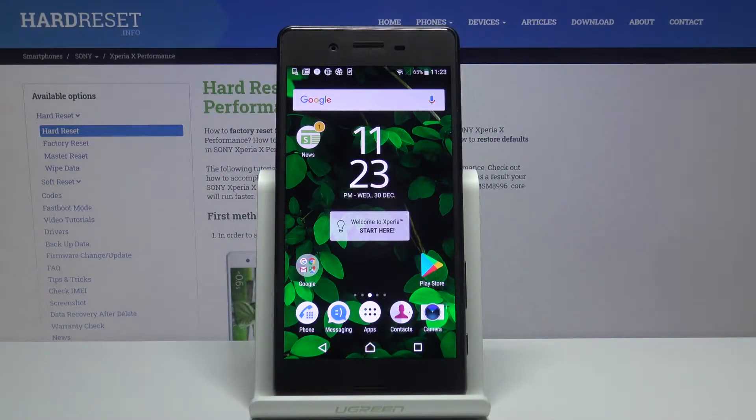In front of me is Sony Xperia X Performance and let me show you how to change the PIN to your SIM card on the following device.